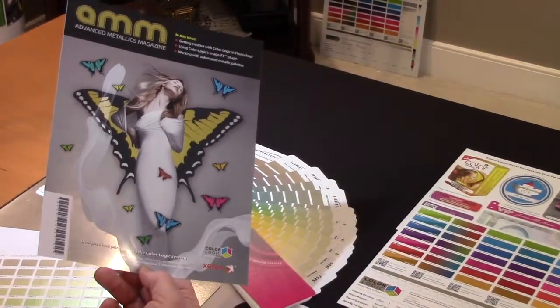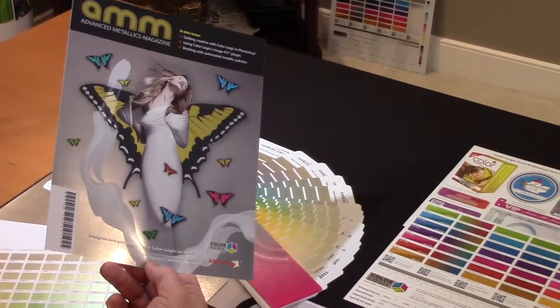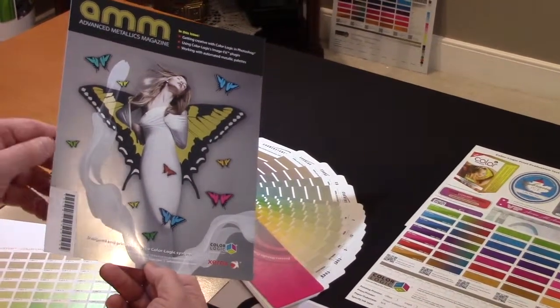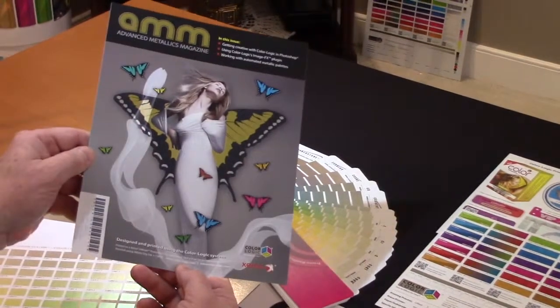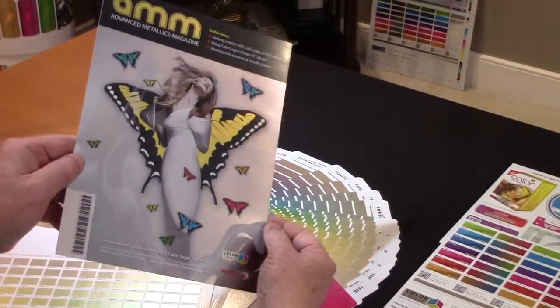This is a marketing piece that was produced on the Iridesse with a metallic substrate, using white plus CMYK and ColorLogic's tools to create some dimensional effects.